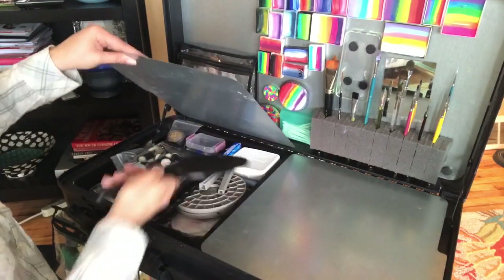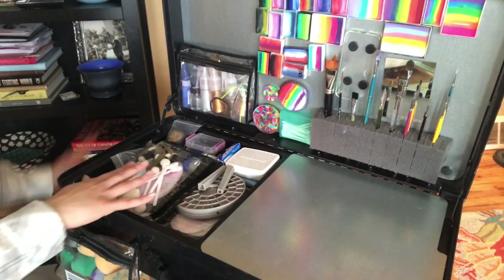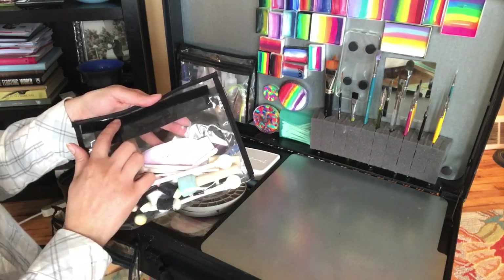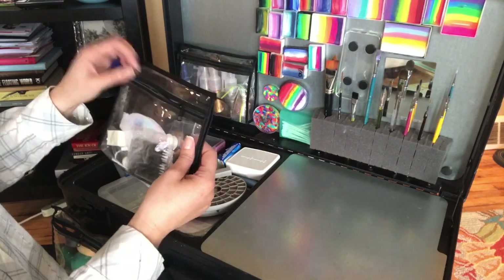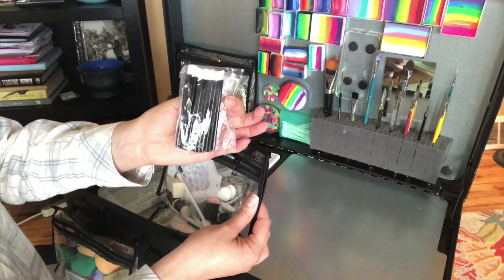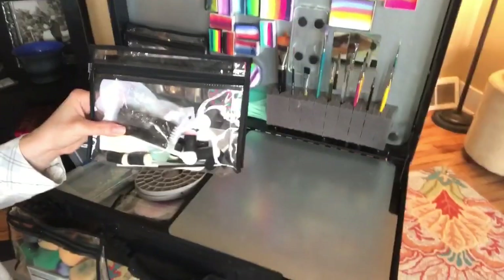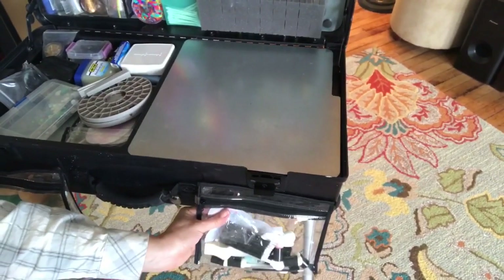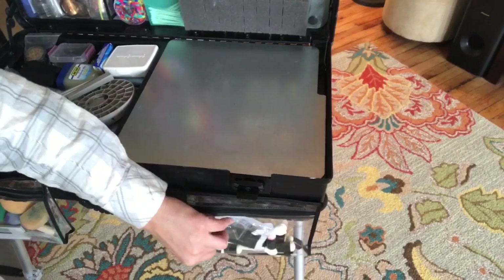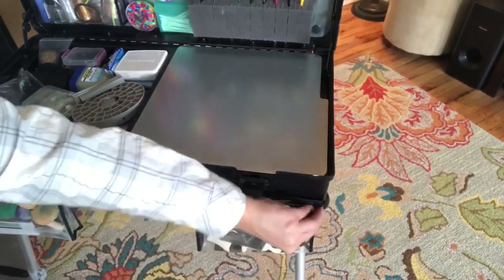When I get to an event I typically take this tray off. This is another pouch that came with the Craft and Go, and this time I chose to do the velcro on it. I put a piece of velcro down here — this has my most popular stencils that I use at every single event, my lipstick applicators, and some daubers in it. This one velcros right onto this edge. I like this a little better because I can pull on it and it's not going to move.